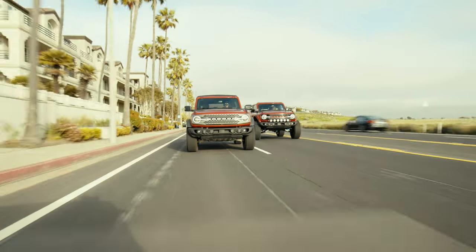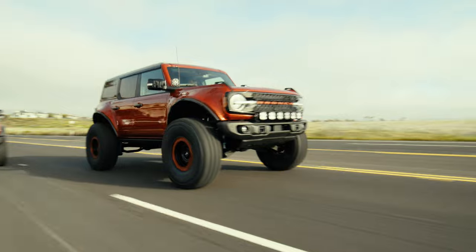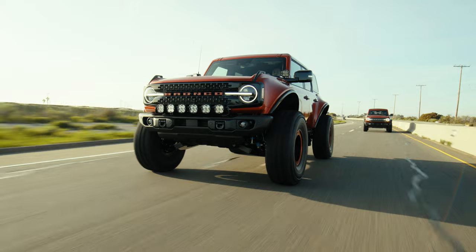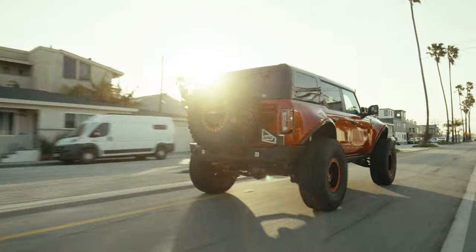Hey guys, welcome back. Here we are again. We are going to introduce our latest Pro Runner build to you. This is build 002. This is a full Bronco Pro Runner refinished in hot pepper red, which is a factory color this time. Let's jump into it — I want to show you what we did on this one.